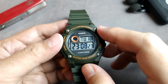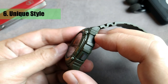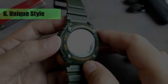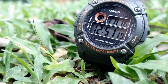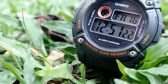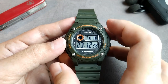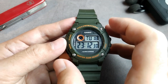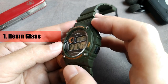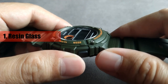The last positive, number six, is that it has a different style than the popular W217, W218, and W219H. Many people love those three models and you might see them a lot for good reasons, but if you want something different, this model is definitely a great choice. However, there are also some side notes. First, it uses resin glass and has minimum bezel protection, so you might expect to see some scratches in the future.